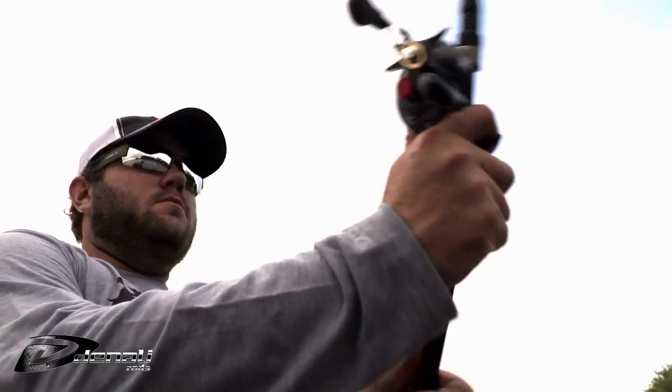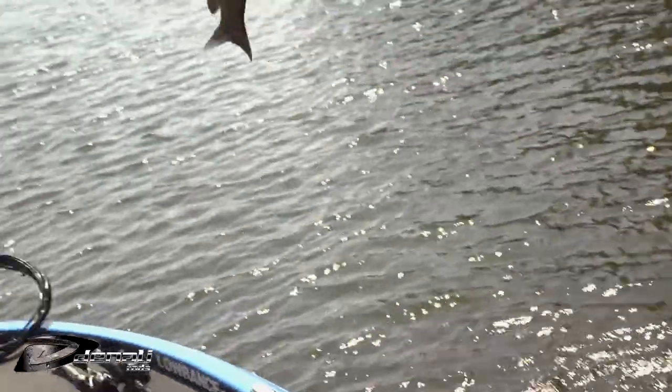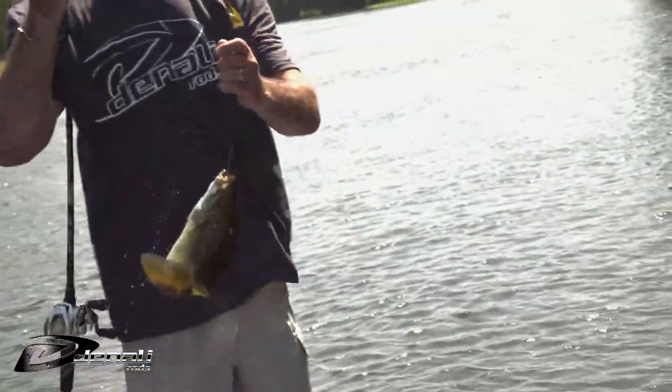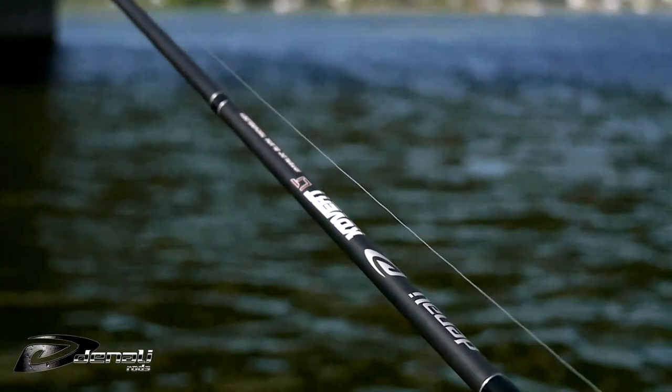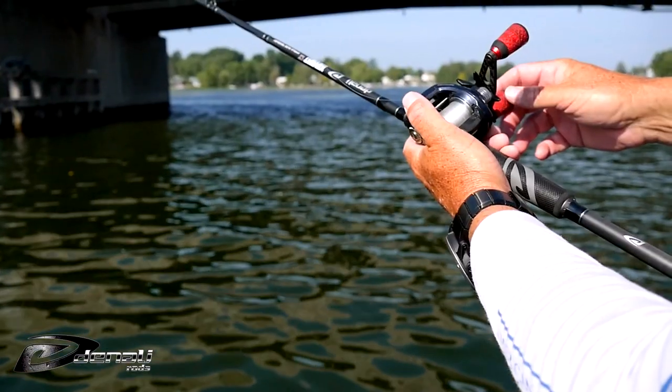Being a good angler often requires a don't-quit attitude, whether you're just out for a day on your local lake or competing in an event. Denali takes that same attitude to make their top performing rods better every year with new innovations.